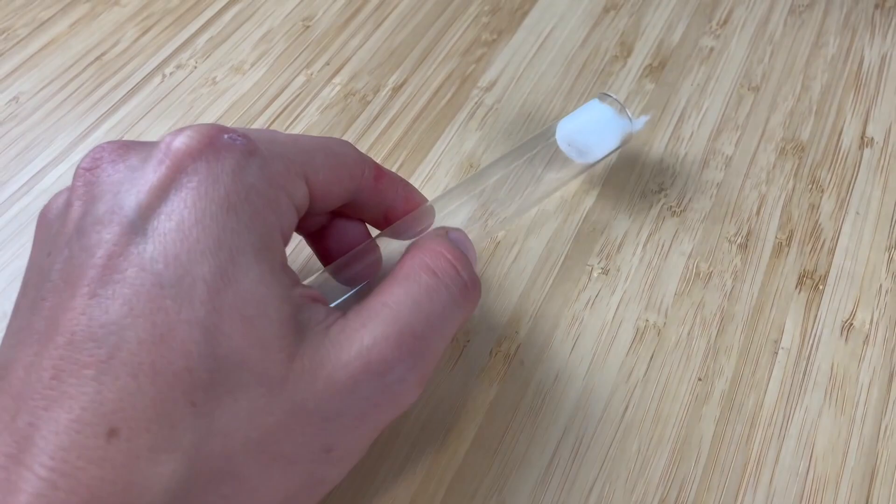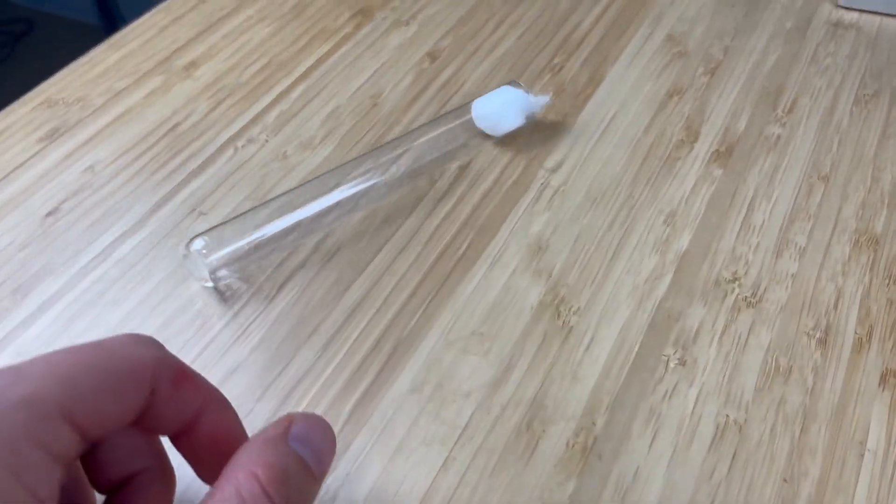It's also worth mentioning that when you inspect your test tube setups, if you place them on a flat surface, be careful that they don't roll around.